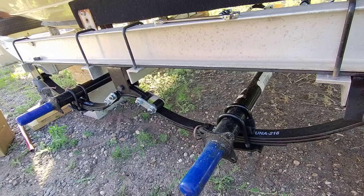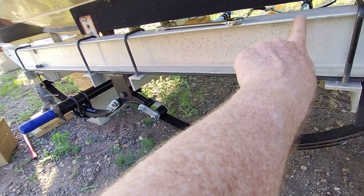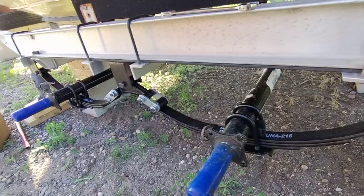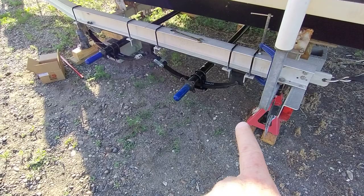We checked that there's the same distance between the frame and the tire on both sides. Then we did corner-to-corner measurements from one spot on this axle to the same spot on the front axle on the other side, and then from that corner to this corner. They are perfectly square within a sixteenth of an inch, so we're going to call that good for a trailer.